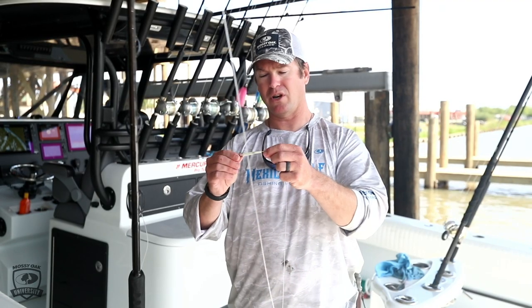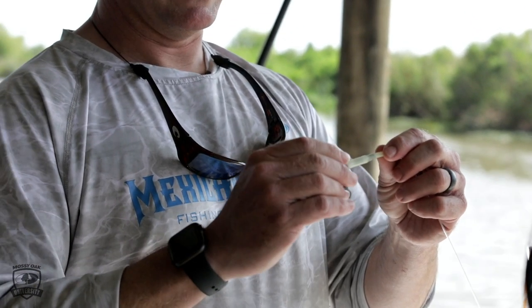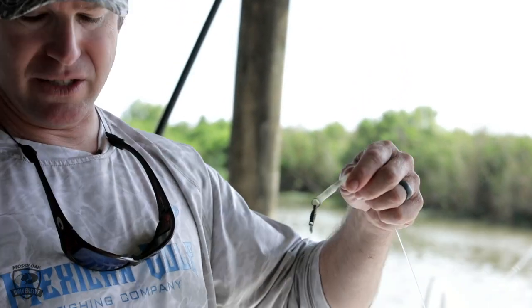I have a little glow-in-the-dark crimp protector, which is probably not necessary, but I don't think you can have too much light down there — it's got to be completely pitch black. Other than that, you just finish off with a swivel, and that's what you connect your leader to.